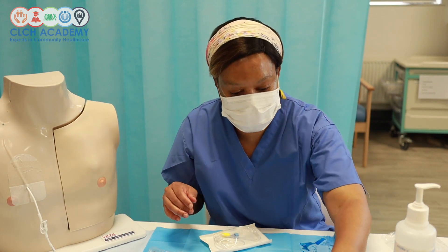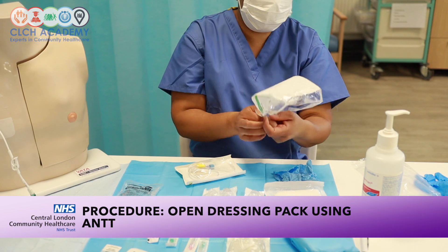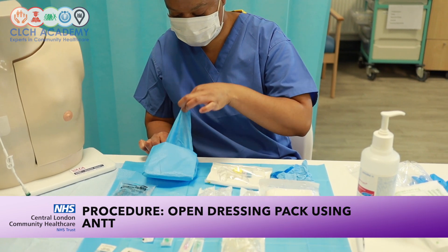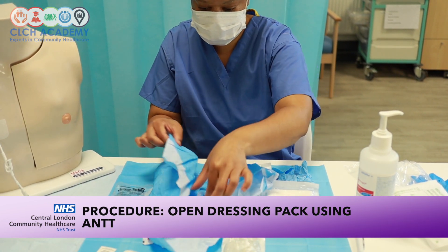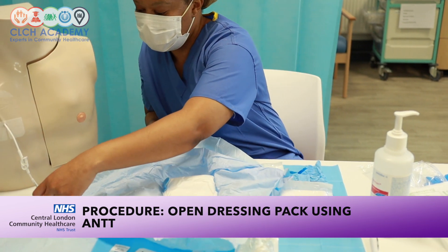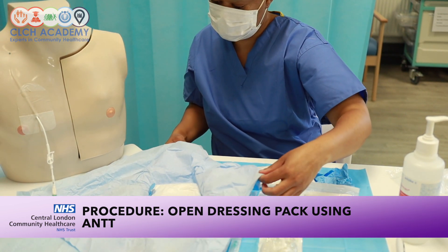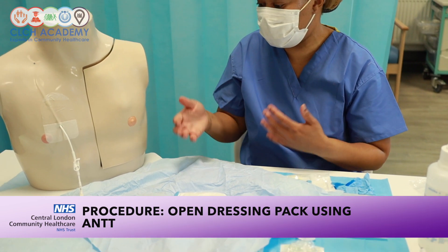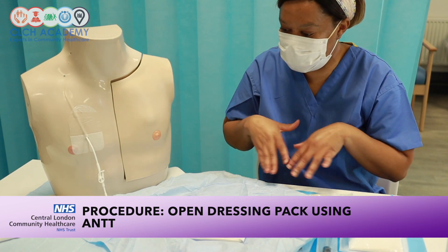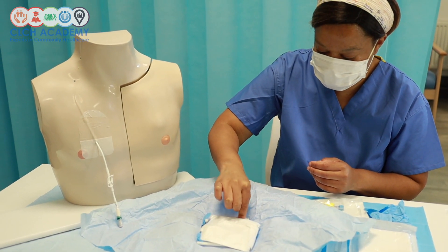Next, I'm going to open up my drapes and dressing pack. The key point here is to think about creating an aseptic field. Depending on the position of your patient — if they are seated — make sure your device is lined up within the drape to maintain management of the venous access device within the aseptic field. I'll also need my clinical waste bag.